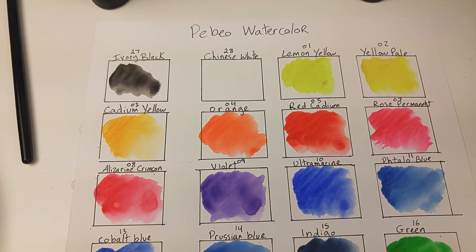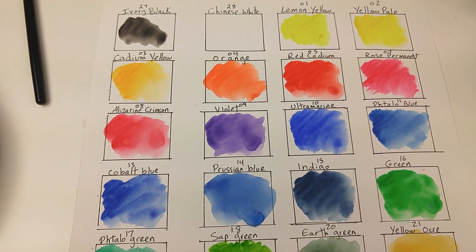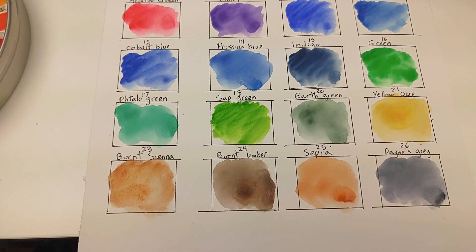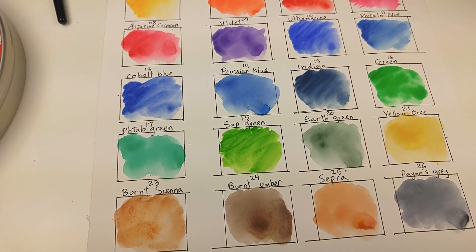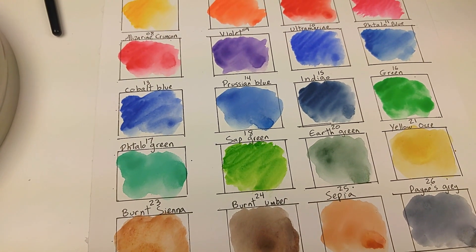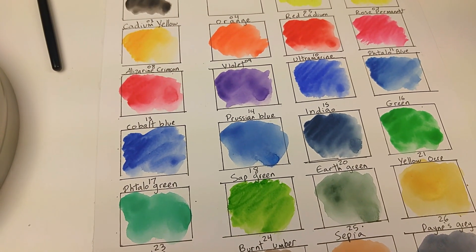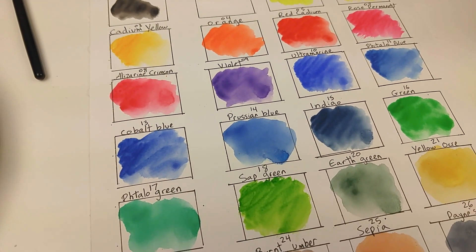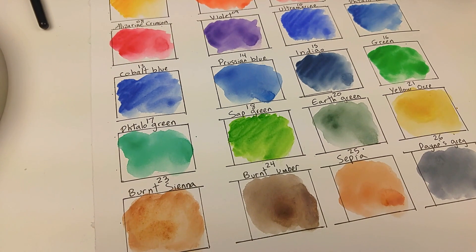Here are the PBO watercolor swatches and I'm actually really happy with them. I've heard people say they weren't pigmented enough, but honestly I think they're more than pigmented enough — I just need to learn how to control them. Look how gorgeous it looks! I'm super happy and really excited to work with them.